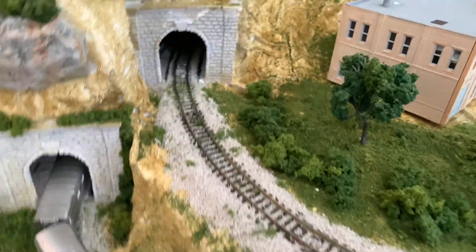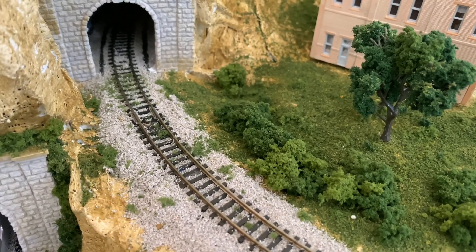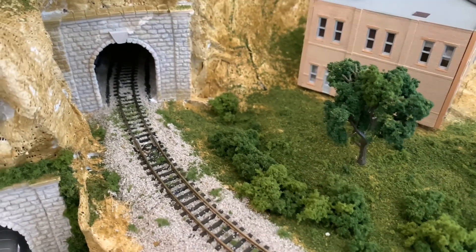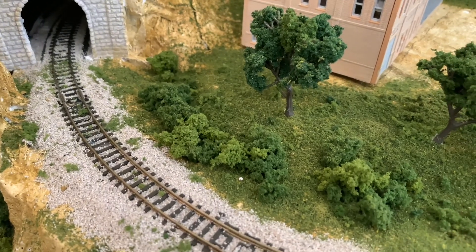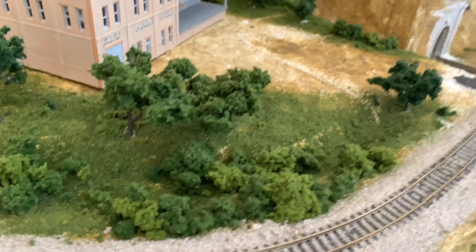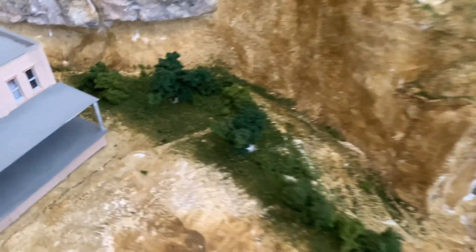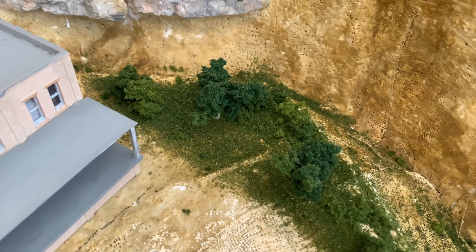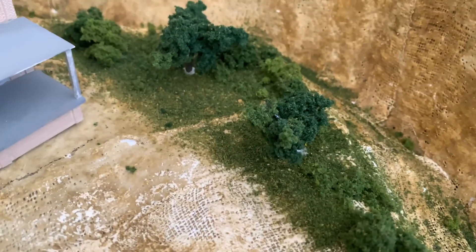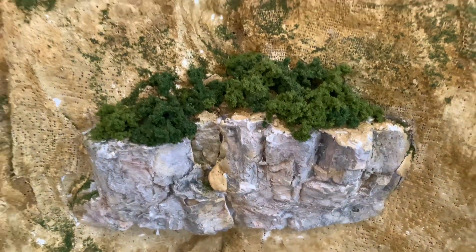I did do all of this today that I'm about to show you right here. I got it coming out of the tunnel on the second deck or the second tier here. Put in some trees right here and also a little bit back here — some trees. Eventually there's going to be a river running down the side of here, and I put some bushes on top of these rocks here.